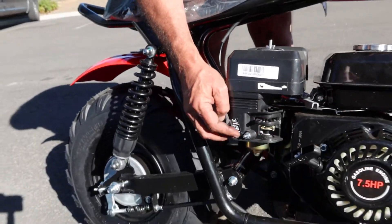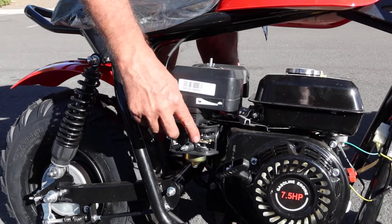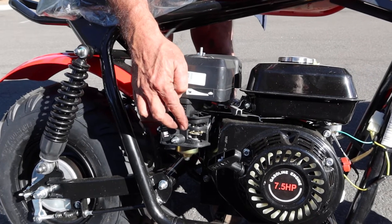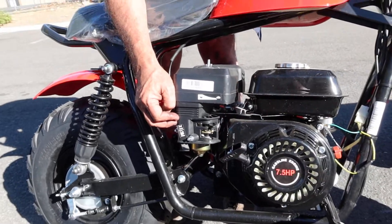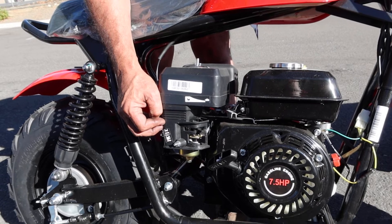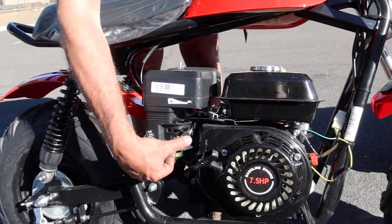The top lever here is the choke. In the position it's at now, it's choked. You push it this way to turn it off — so that's choke off. And then this one here is your fuel — fuel on is this direction, and fuel off is the other direction.